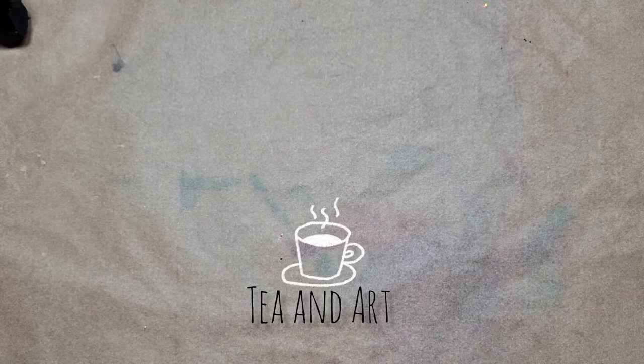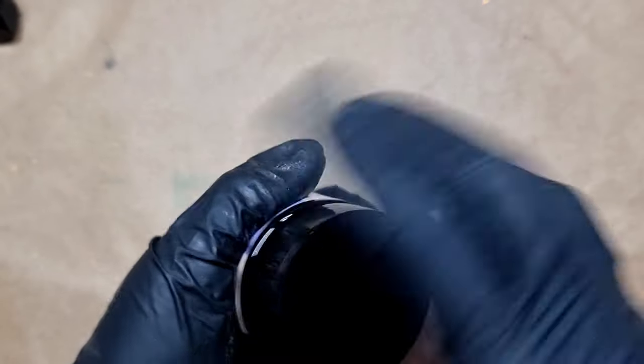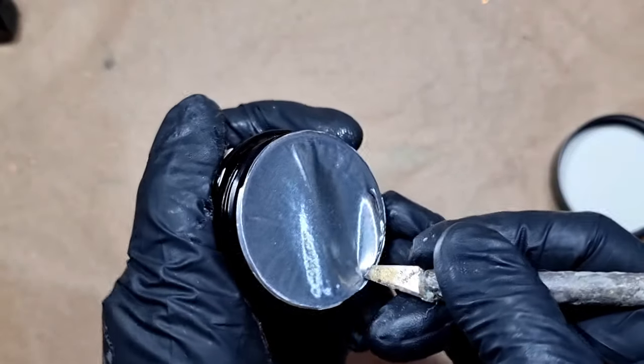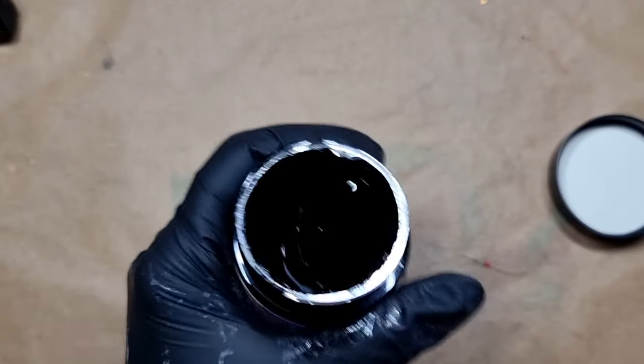Hi everyone, welcome back to my channel TN Art. I hope you all are well, so let's start today's video. Today I'm super excited about this item and I have been holding it for some time. This is a clear UV clay, and when I saw this while shopping online I thought this is something really different, I need to try it. I made a resin clay putty before — I'll link that — but this is really something different.